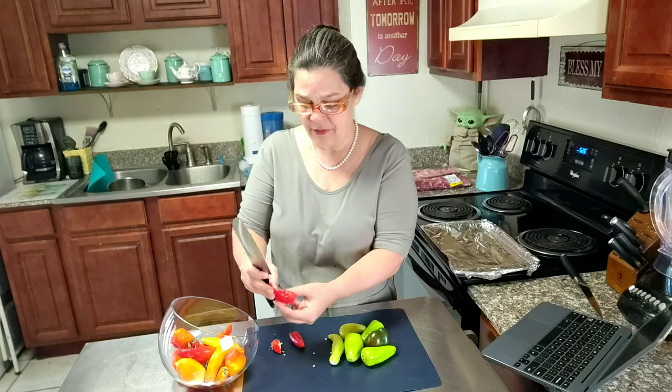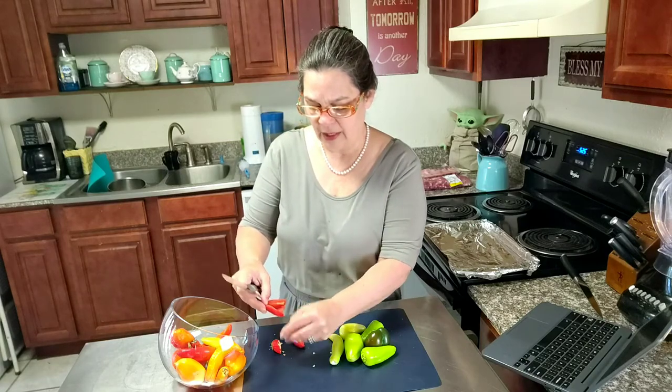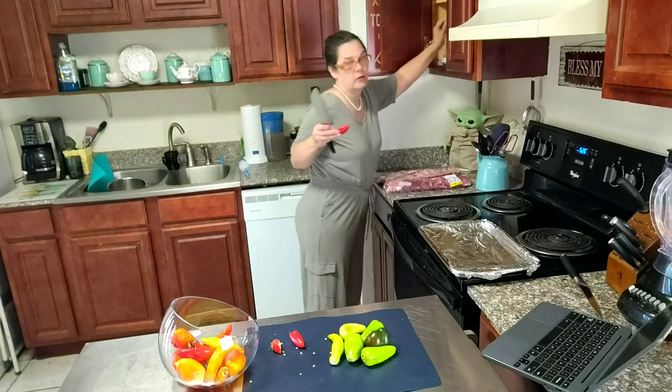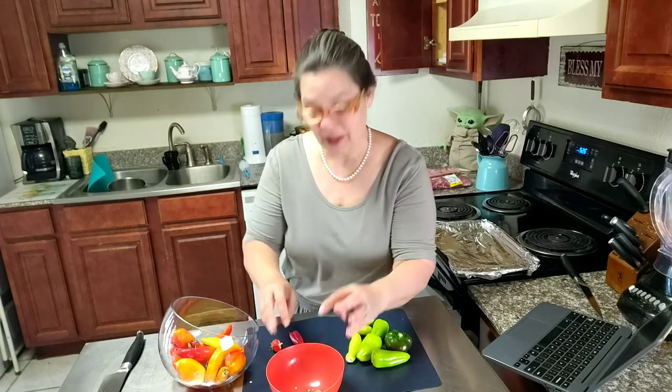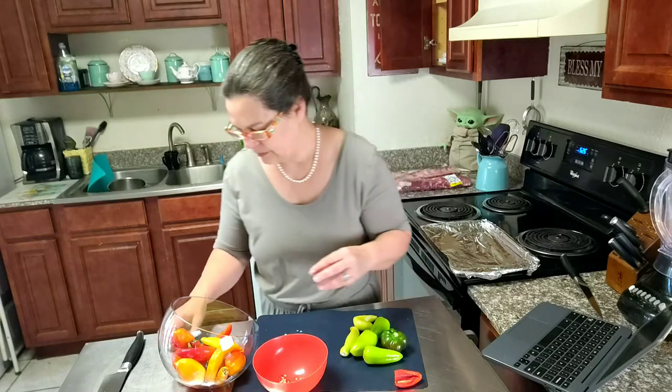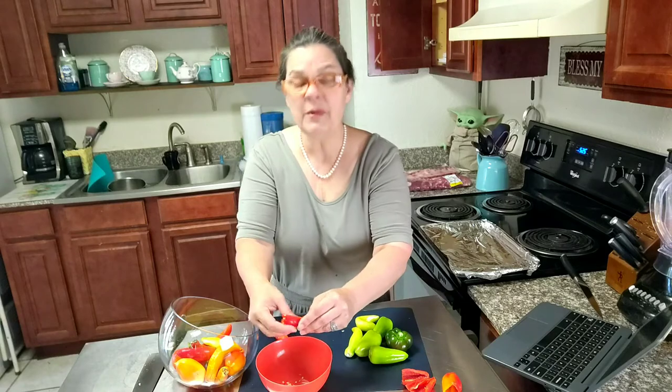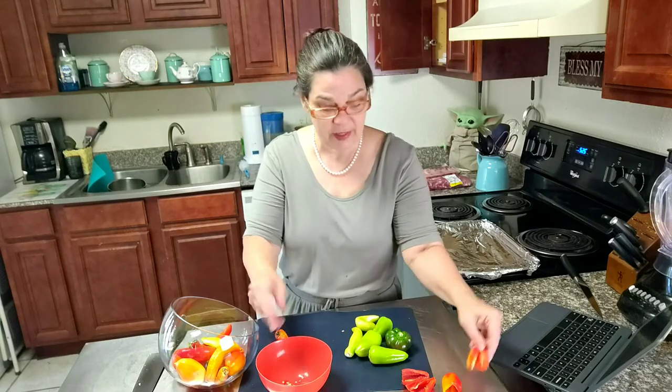I'm going to cut them in half. I'm going to get a bowl to put these seeds in — who knows, I might be able to grow them next spring. And all I'm doing is cutting these in half and getting the seeds out.